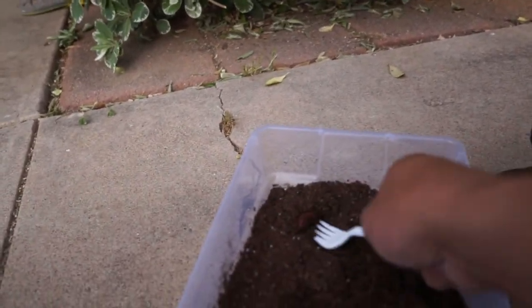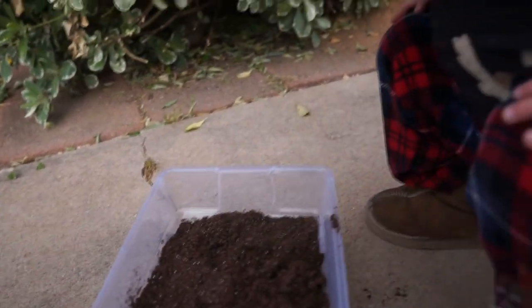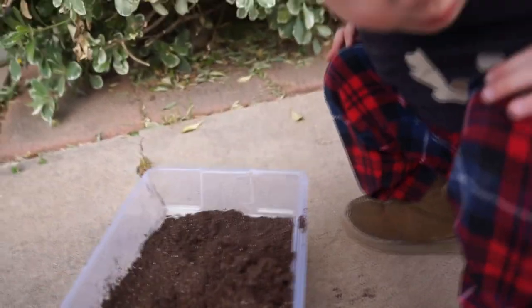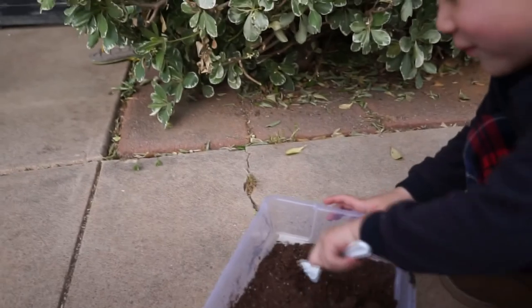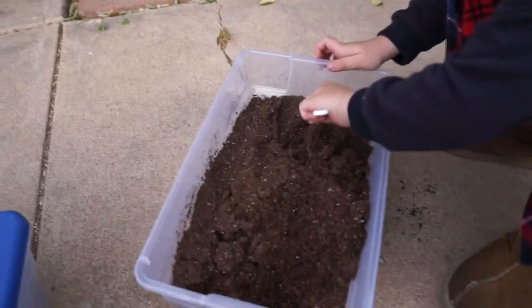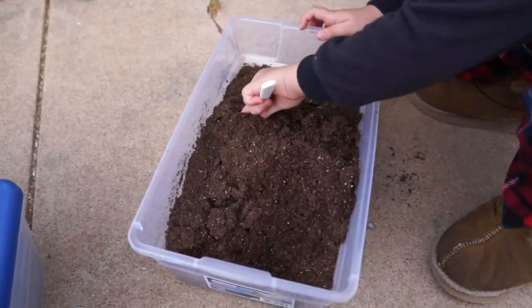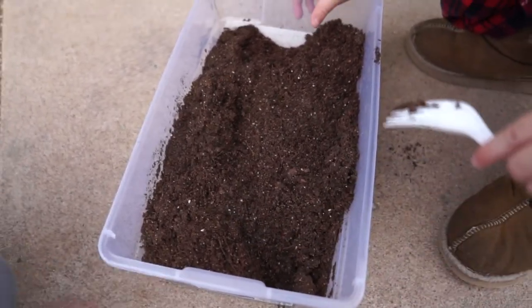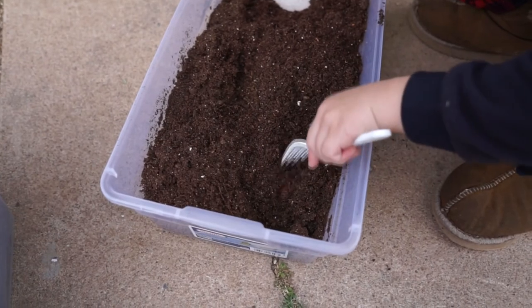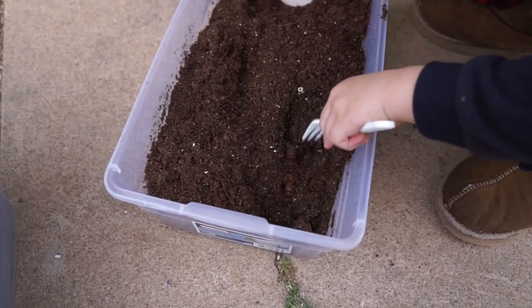We're going to take this guy. Are they home? I'm going to put them over here. Okay, find another one. Wait, there's another one. Dig it up. Careful. Don't poke it.